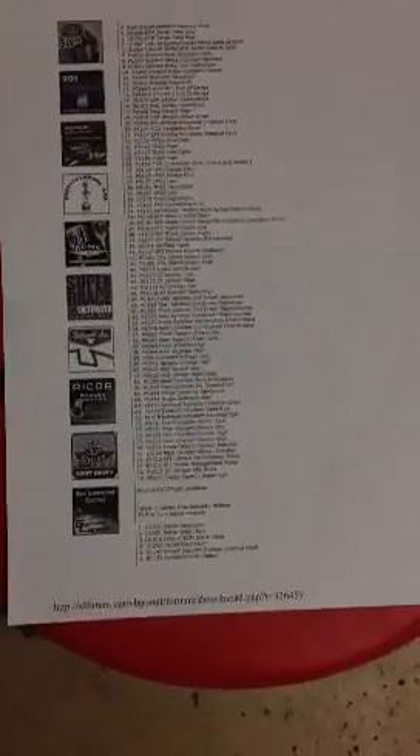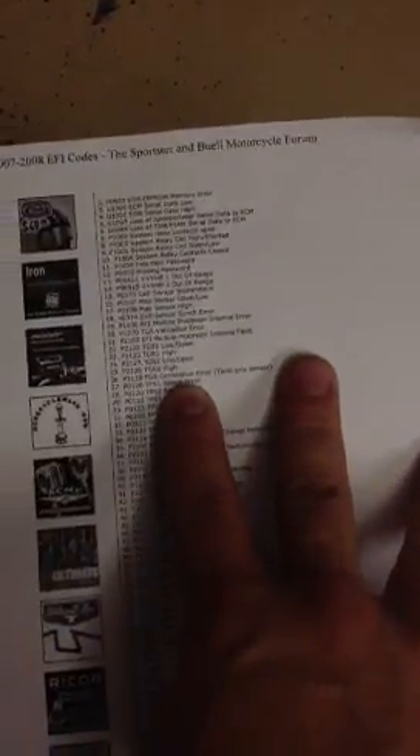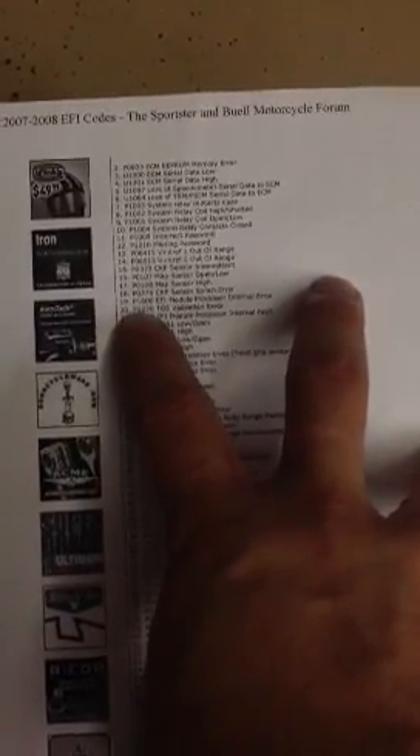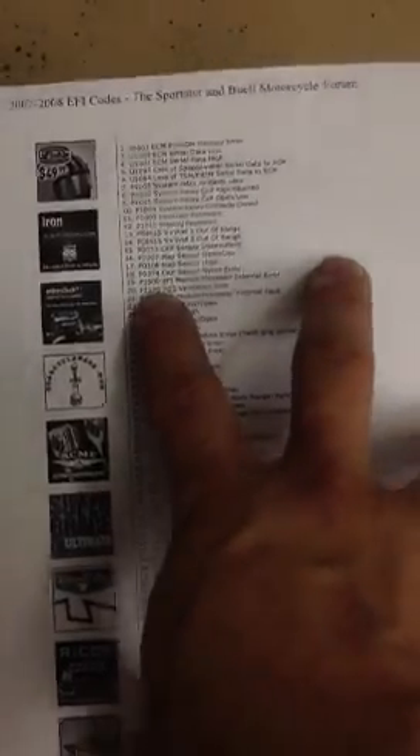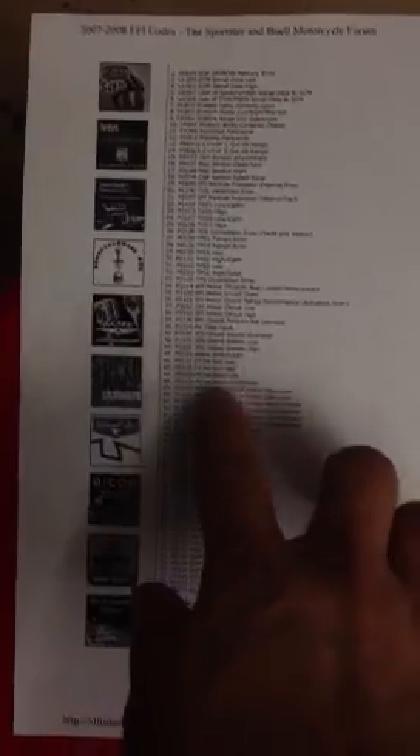Hopefully this helps you guys out, either in working on your bike and fixing it yourself or at least being more knowledgeable when you take it in. This is what the codes look like — I'm going to submit this for my iPad so go ahead and pause it and get this if you need to. If not, you can just Google search EFI codes and then the year and model of your bike — I just did '2007 Sportster EFI codes' and they came up. These are pretty much most of the codes; it's typically going to be a letter signifying the category you were in and then a four-digit code.